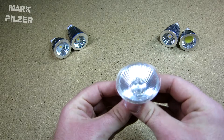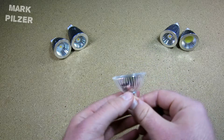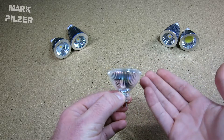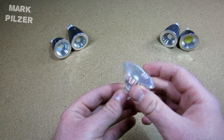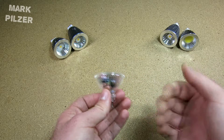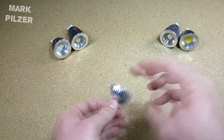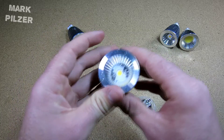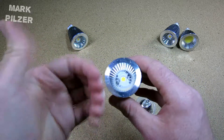These are very power-hungry — you could say they are very thirsty and use a lot of energy to create light. Why? Because a lot of the energy put in as electricity comes out as heat and not as light. With LEDs it's a bit different — LEDs also put out a bit of heat but much more light.